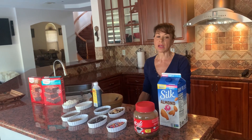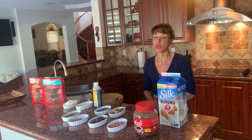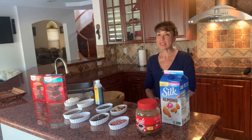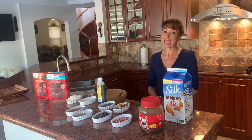You can use any other type of milk: almond milk, oat milk, or regular milk. If you are going to use regular milk, I suggest using 1% or fat-free. The 2% and regular are about the same and they're extremely high in fat and calories.